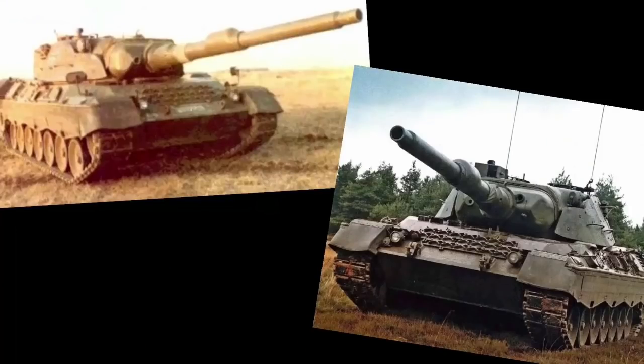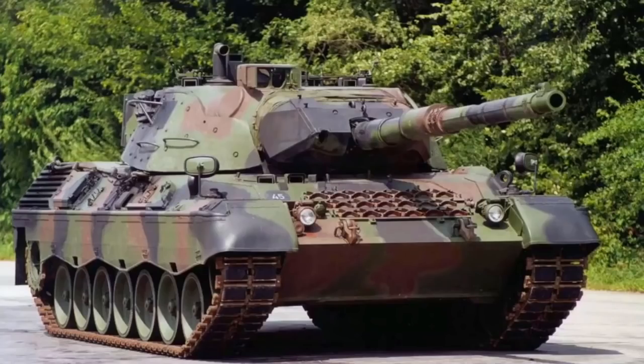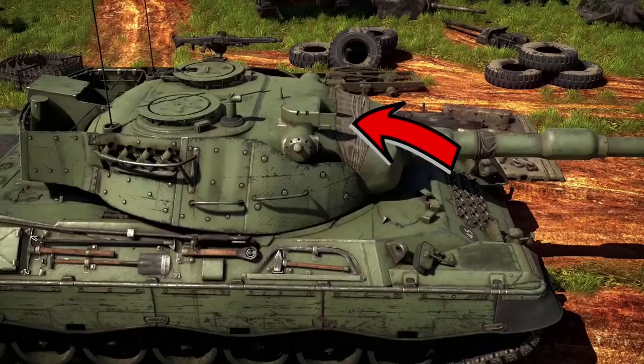Notice a difference? It's right here. This optic was not seen on the Leopard A1A1 — which was renamed Leopard 1A1A1 when the Leopard 2 became a reality, just to clarify. This optic was attached to the Leopard 1A5 upgrade package and was found on both variants with the 105 or 120mm gun. And so our tank, named Leopard A1A1 L44, should be named either Leopard 1A5 L44 or Leopard 1A6.